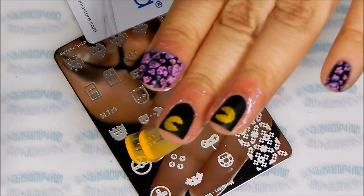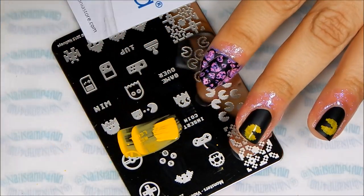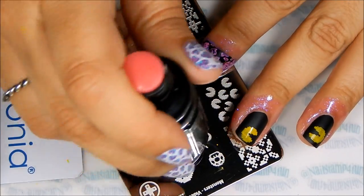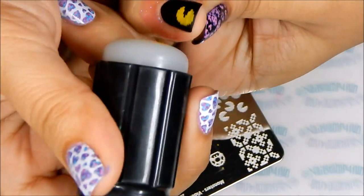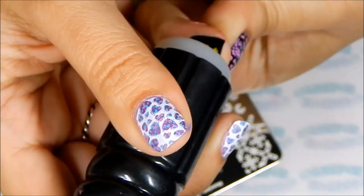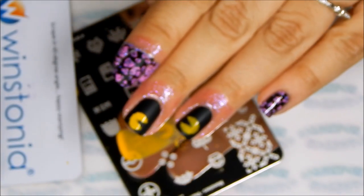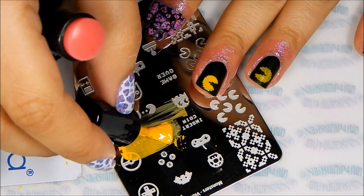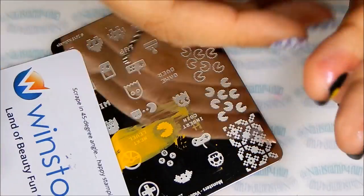I honestly didn't like the way it looked — it looks too light. So I'm going to do some double stamping because I want the Pac-Mans to look very opaque. And that looks better! You can also stamp white first and then go over with the yellow — I think it's going to look even better.